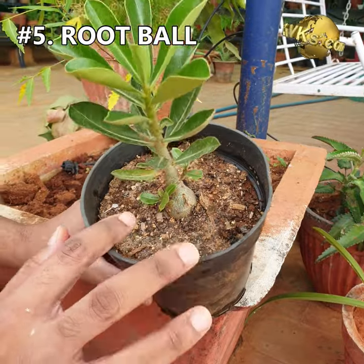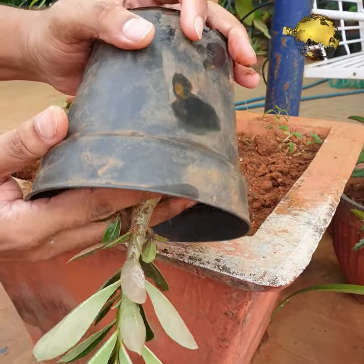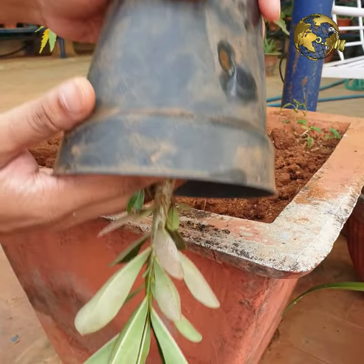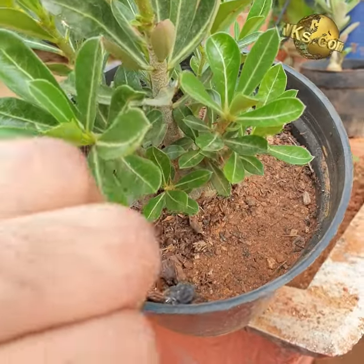Mistake 5: Removing the root ball while repotting. Never pull out the plant by its stem to remove the root ball. Just tap the container on a hard surface gently — it will come out easily. If it resists, run a knife around the container to loosen the root ball.